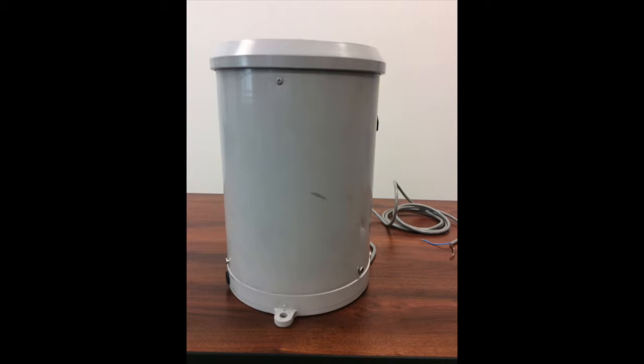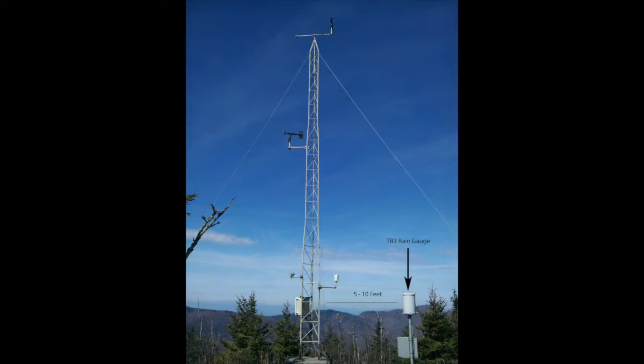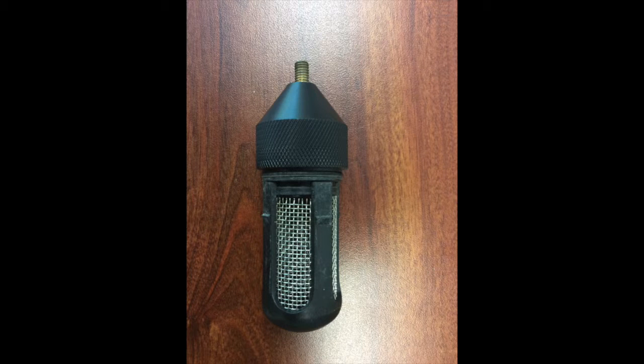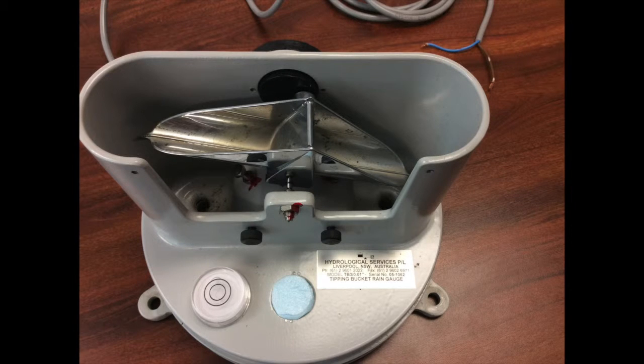The TV3 is the official precipitation measurement sensor for the North Carolina Econet. The sensor is mounted on a metal post at a 1 meter height, roughly 5 to 10 feet away from the tower. It operates on the tipping bucket principle and is supplied with a painted metal bucket. A receiver of 200 millimeter diameter collects the rainfall, which then flows through the stainless steel catch filter into the siphon mechanism, before being passed into the tipping bucket measuring system.